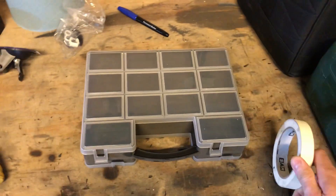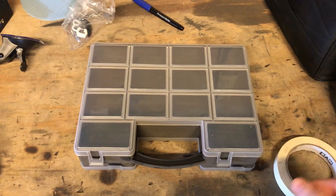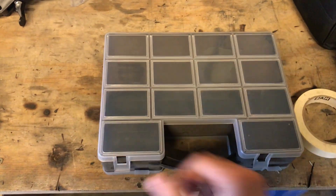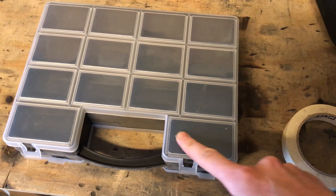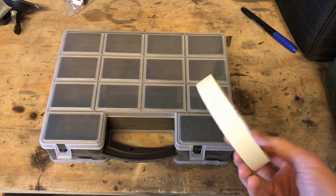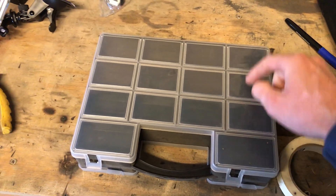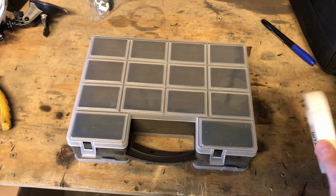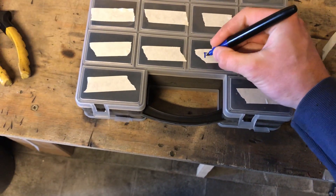Quick tip: the moment I wanted to start cutting inside the engine bay, I thought I should get a box to organize the bolts I take off the car. What I do is grab one of these cheap sectioned boxes. Instead of writing directly on the box, I take small pieces of tape, put them right in each section, and write on the tape. That way I can just take the tape off whenever I'm done. I still know when reassembling the car where each bolt belongs. For example: bolts for the fenders, I put them right here labeled 'fenders.'